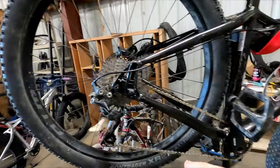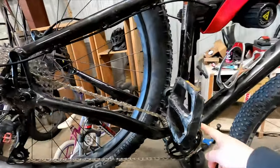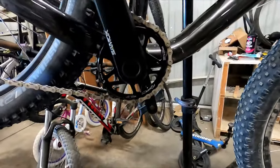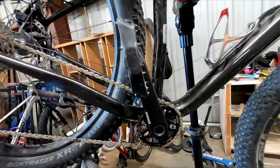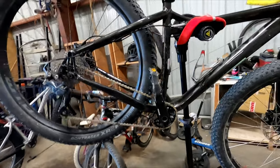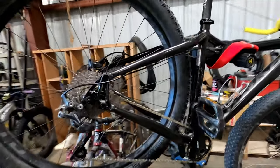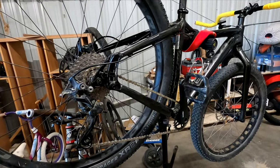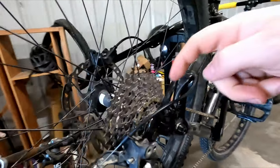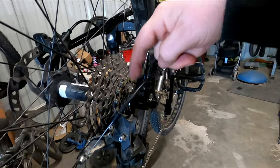Where I've really had some struggles is right here in the gearing. This is a 10-speed Deore drivetrain — 11 to 36 tooth — and then a 28-tooth elliptical chainring on the front. This works fine for mountain biking; it's a little high-geared for a fat bike, but it works. What I found is that on the road it does not do great — I'm pretty much always in these top four gears.